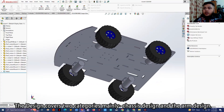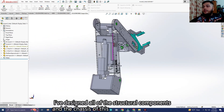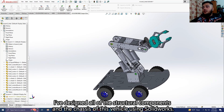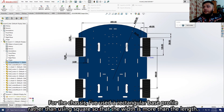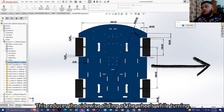The design covers two categories mainly: the chassis design and the arm design. I have designed all of the structural components and chassis of this vehicle using SolidWorks. For the chassis, I used a rectangular base profile rather than a square one so that the width is more than the length. This reduces the sideways sliding of the wheels while turning.